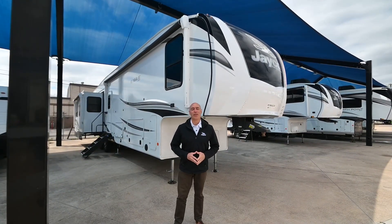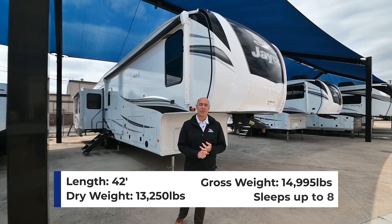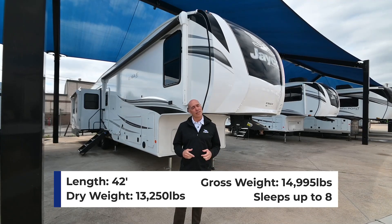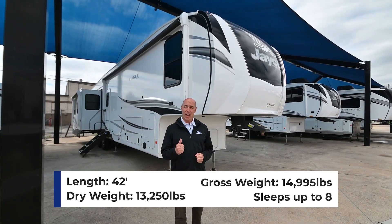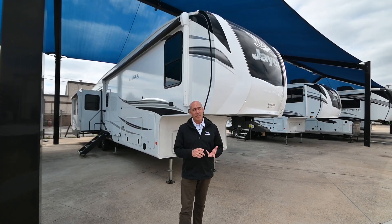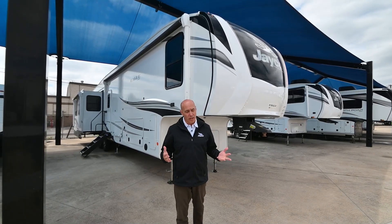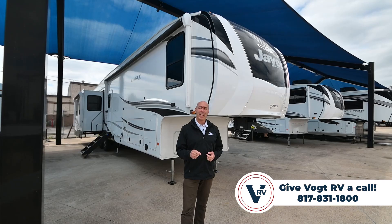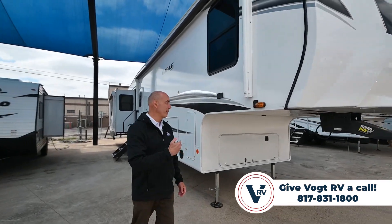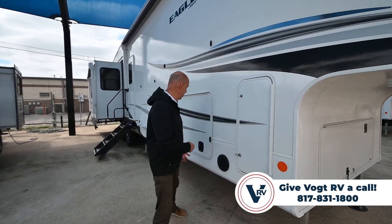Now we're on the outside of this 355 MBQS. We're about 13,000 pounds dry weight, 15,000 pounds fully loaded, right at 42 feet long. So this is kind of a big guy — if you're not sure you can tow it safely, give us a call so we can look at your truck. You're going to be looking at something like an F-250 or a 2500, a 3500 even better. A lot of the features on this are going to be consistent with other Eagles, but I'm going to point them out in case this is the first video you're watching from us.